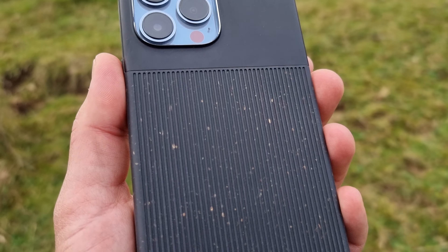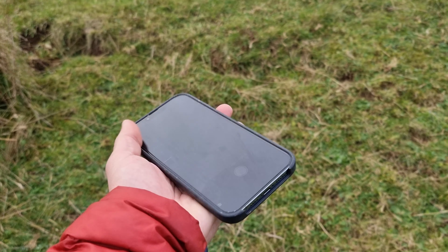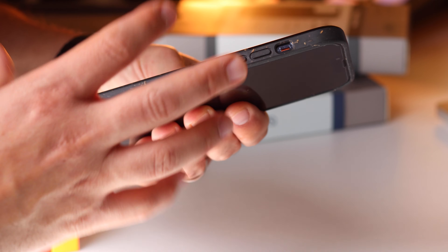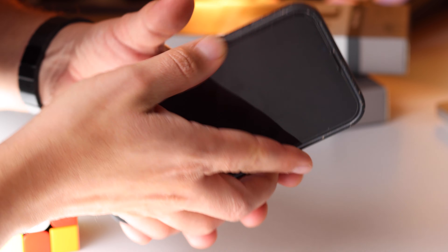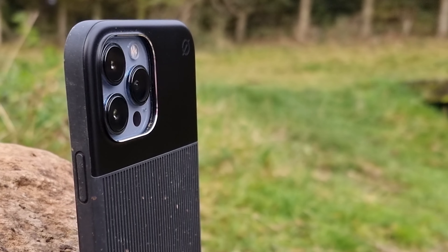Although they don't mention the exact height of the drop tests, they do claim that these are tested for real life drops and bumps, and to that I can attest too. On the sides inside the case there's no extra bumpers or any soft materials in there, but it does feel extremely sturdy when you're holding it and gives me confidence that if I did drop the phone on a hard surface it would be ok.